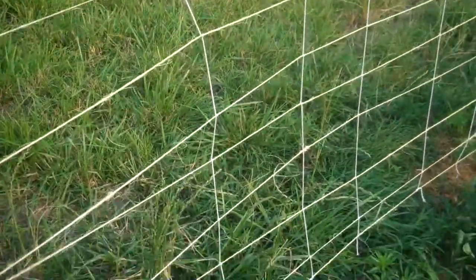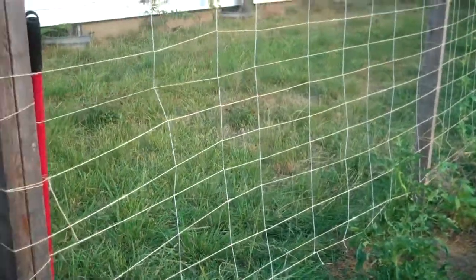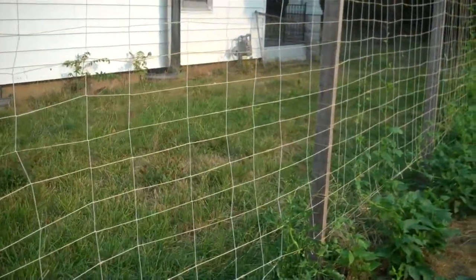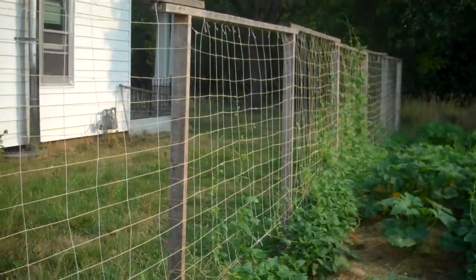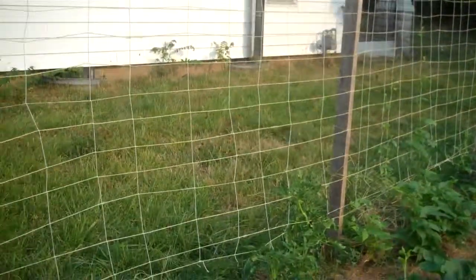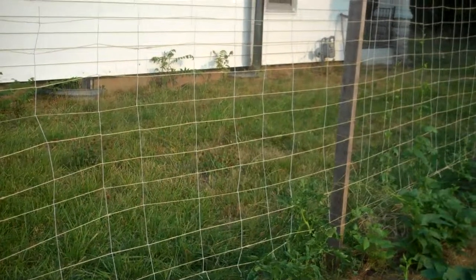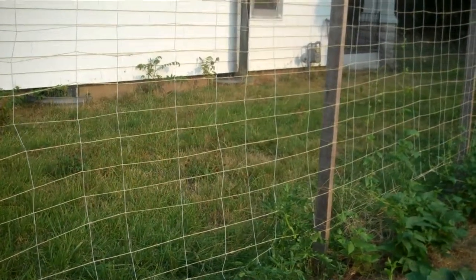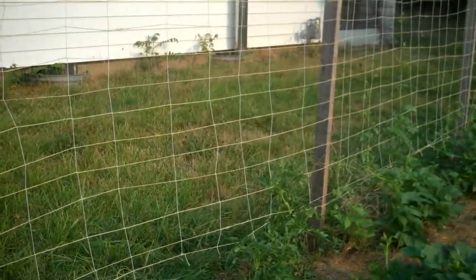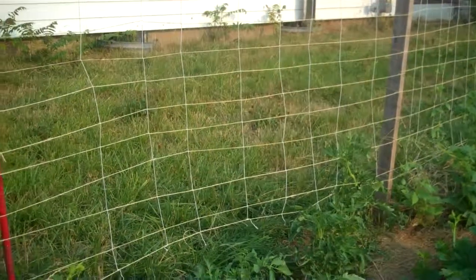Then for the uprights I took more twine — I ran out and had to get some cotton line — and tied it on at the top, going down wrapping it around to create uprights. In the first section for the tomatoes I didn't need quite as many uprights, but further down I've added a lot more to give the beans more to climb on. The tomatoes I'll just weave by hand up through there.